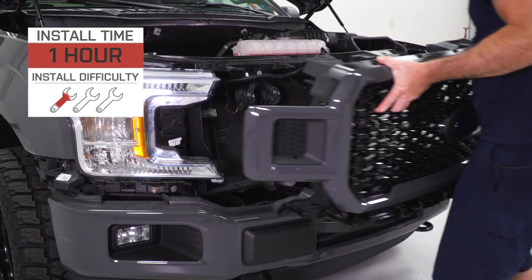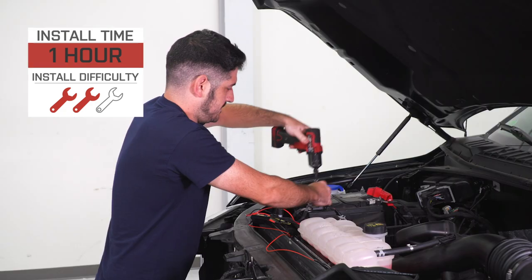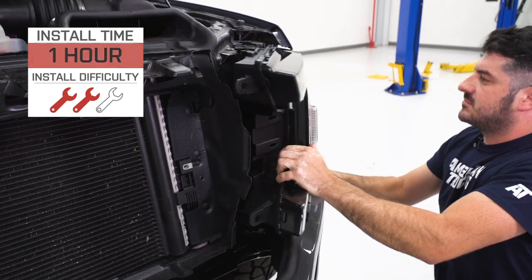The install, according to the site, is going to get a solid two out of three wrenches on the difficulty meter and take at least an hour to complete from start to finish, as we'll demonstrate later in the video.